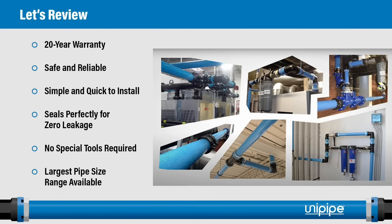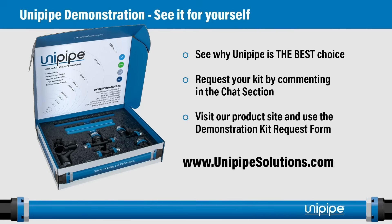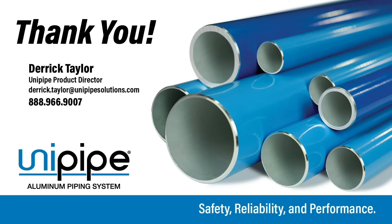In summary, why UniPipe? We have an industry-leading 20-year warranty. It's safe and reliable, simple and quick to install, seals perfectly for zero leakage, requires no special tools, and offers the largest pipe size range available. We invite you to see the UniPipe difference for yourself — visit unipipesolutions.com and request your free demo kit today. Thank you for taking a few minutes to review the UniPipe Advantage. Please feel free to contact us for any of your upcoming projects.